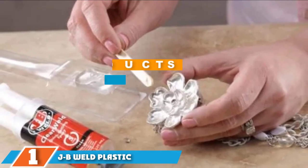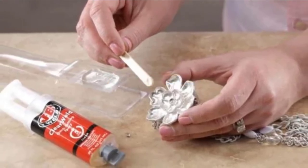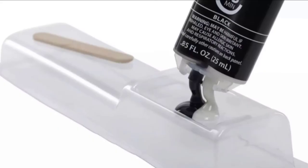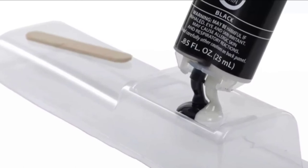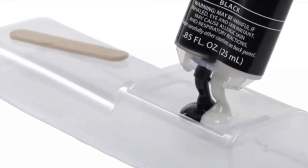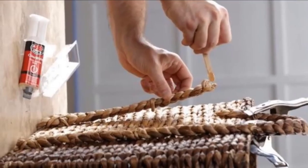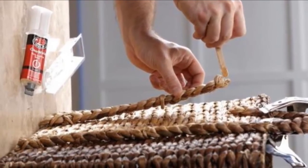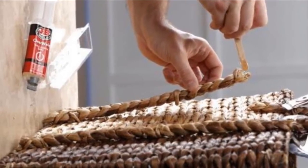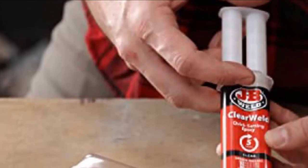Finally, the number 1 position is held by JB Weld Plastic Bonder Body Panel Adhesive. It comes in a compact bottle but has a mighty grip, featuring a dual-part urethane adhesive and gap-filling system. Together, the two components are strong and long-lasting. It's a strong multipurpose glue for repairing plastic, and uses a syringe for more precise control, letting you apply the right amount of adhesive. It's reasonably priced and easier to handle than normal glues. However, you have to mix the two materials before use, making it a messy project, and the bottle is relatively small so it may be used up quickly.